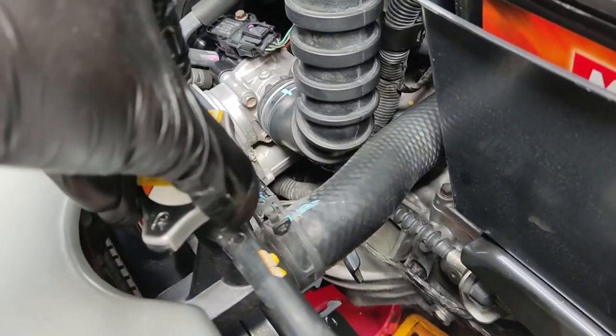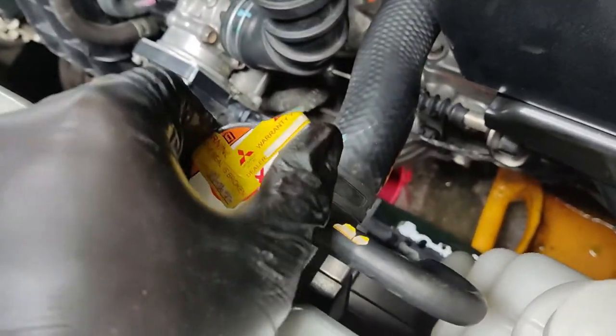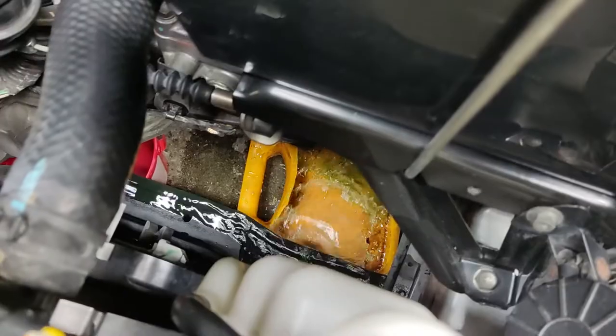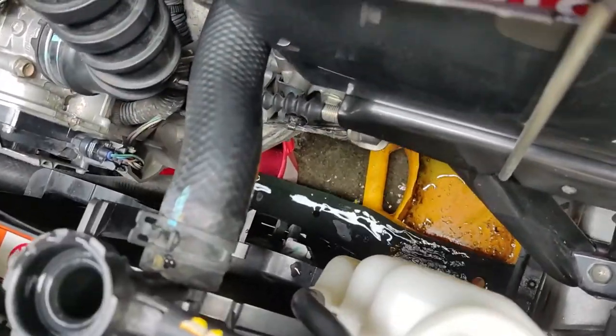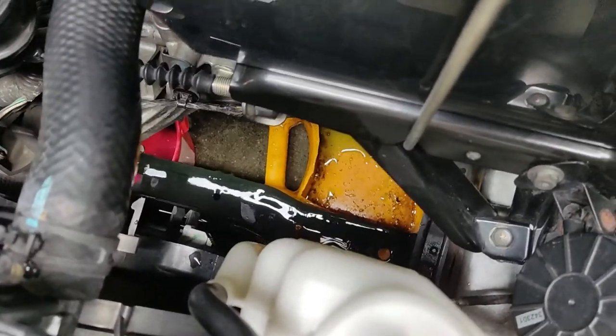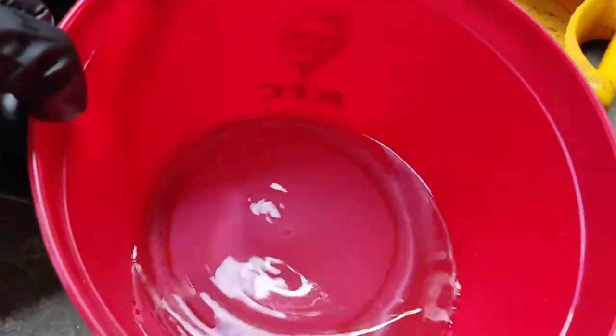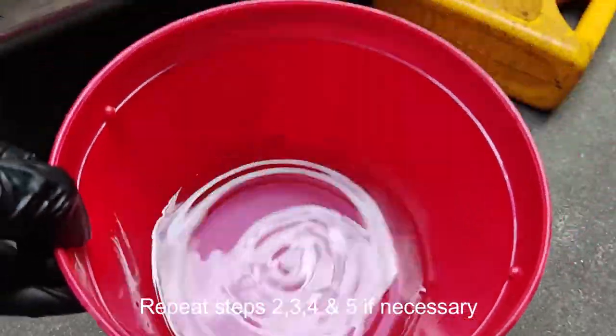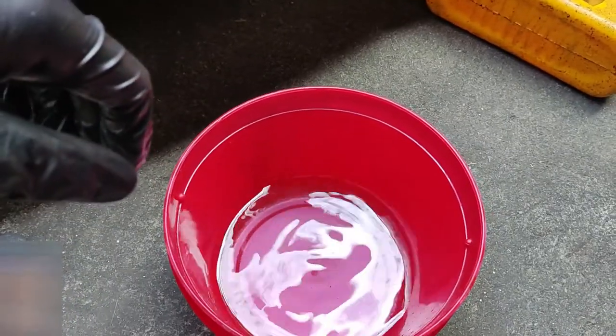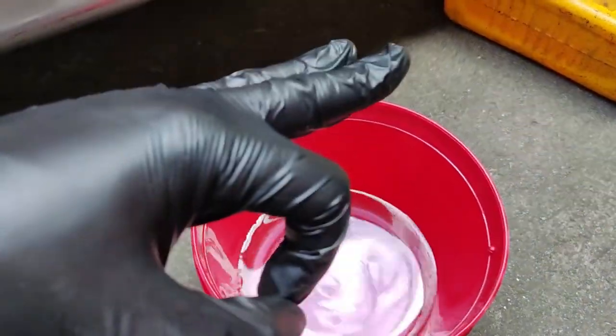You'll see the water suddenly shoots out from the bottom. As you can see, the distilled water coming out is still somewhat greenish, meaning there's still old coolant remaining inside the cooling system. So we repeat the procedure at least two to three times — steps two to five — until the distilled water coming out is clear. I took a sample: it's now clear with no debris, just a little sediment from the bottom. Crystal clear — we can proceed to the next step.